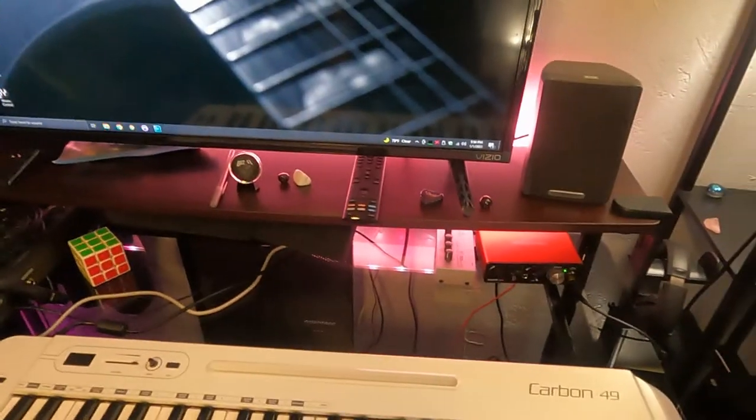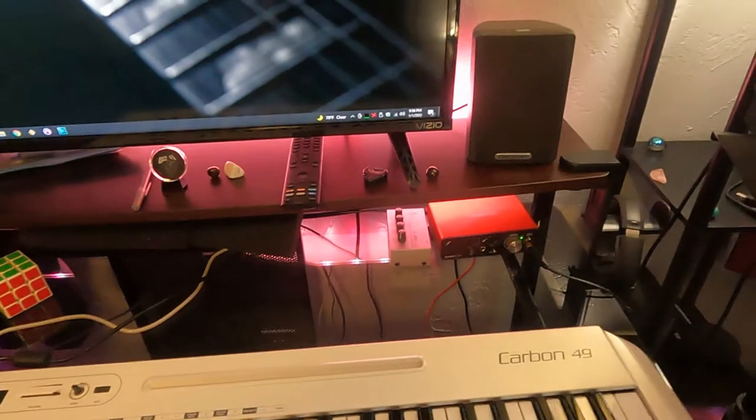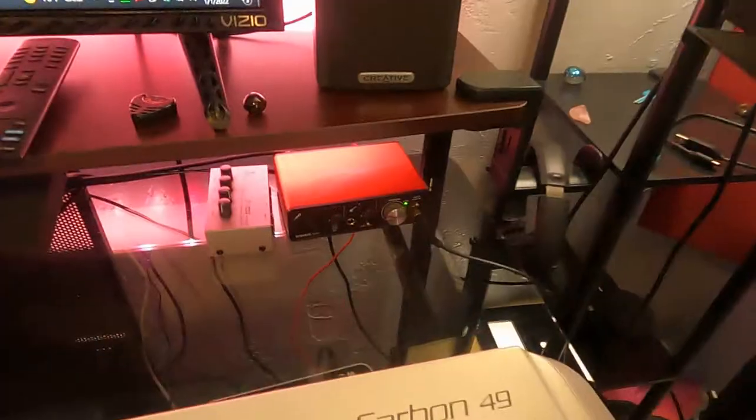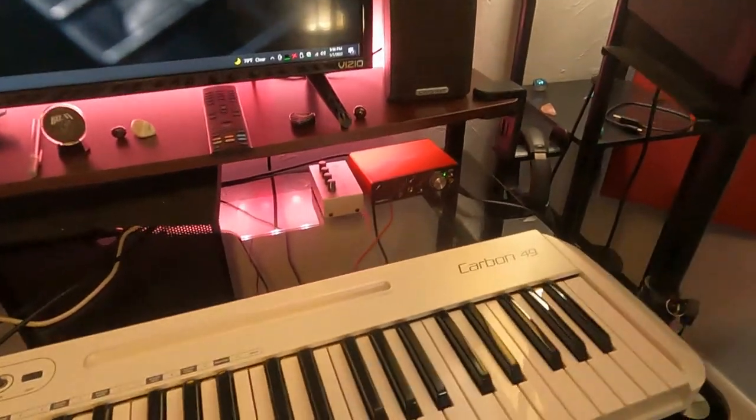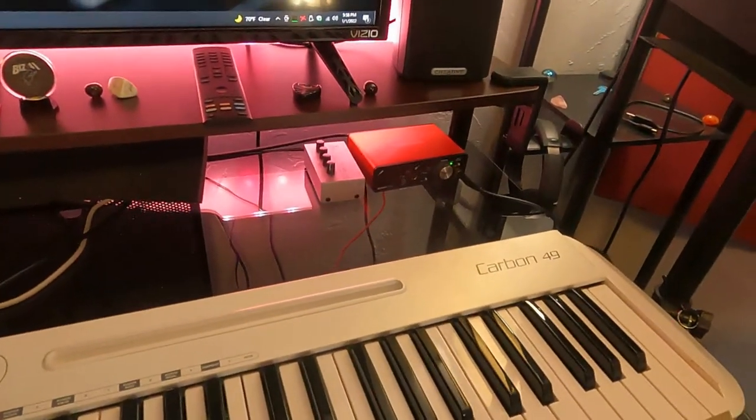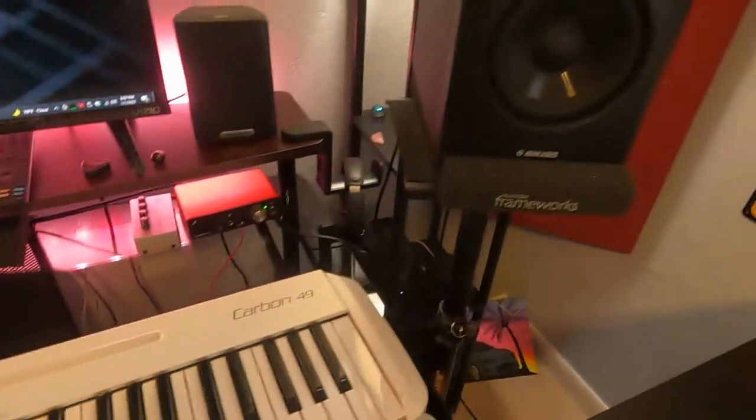I literally just do direct in with guitar and bass, and I just plug the mic into the mic pre and that's it. I don't have any other equipment as far as recording goes. I literally just use the interface.